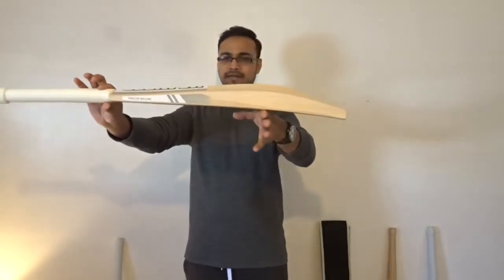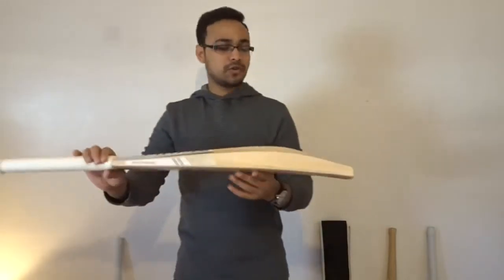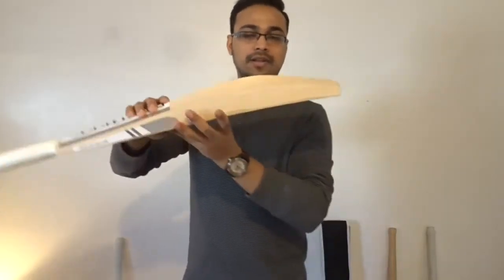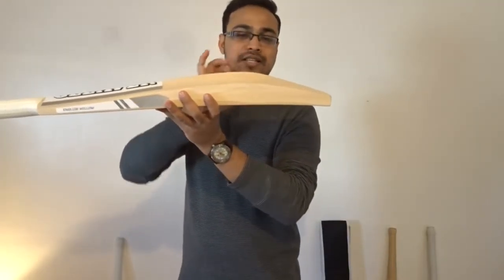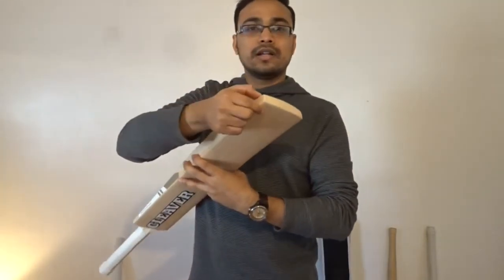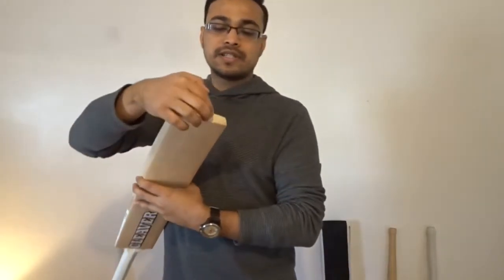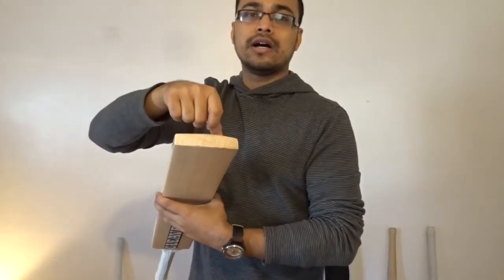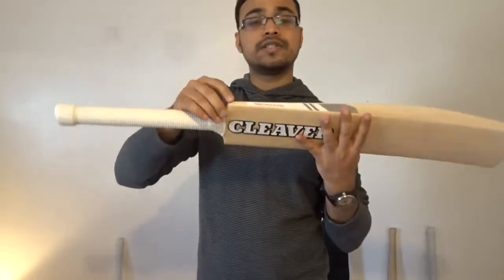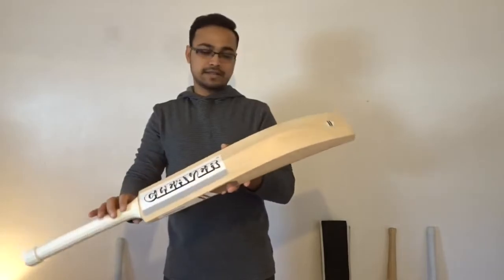The profile of the bat is very high — a big profile. You have 41 to 42 millimeter edges. The swell is right about 66 to 67 millimeters. The toe on the edges is just about 23 to 24 millimeters, and in the middle you have just about 25 millimeters.